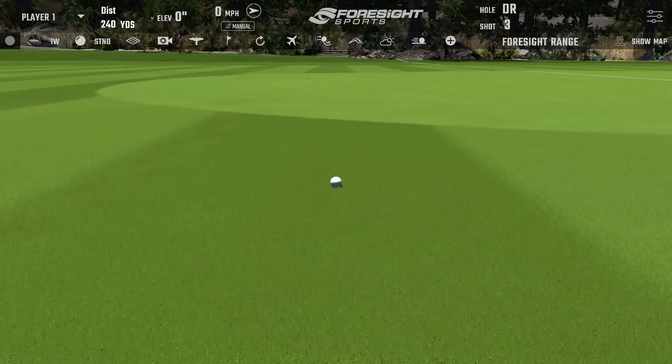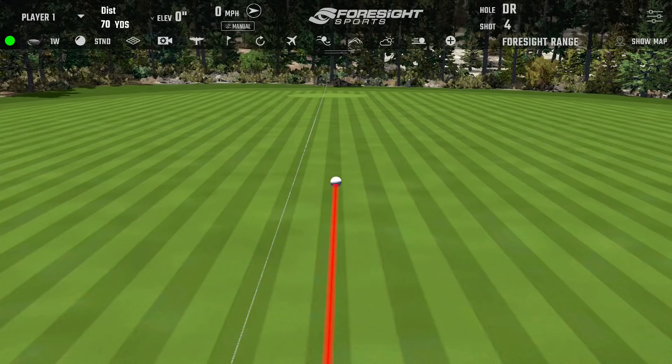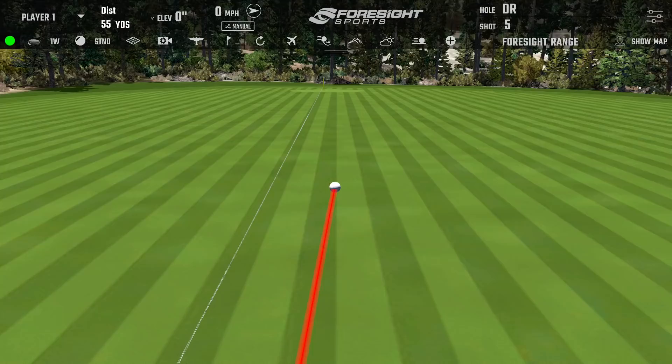Testing the stock Ventus 5R — that's the shaft that's going to beat the XR. The ball gets up there, it's right to left with some draw on it, carrying 215 going to 242. It's turning a little extra left but getting out there nicely.